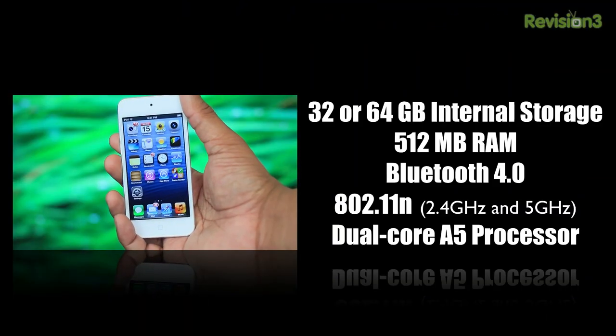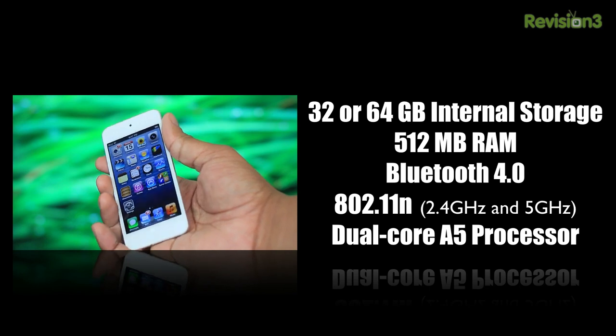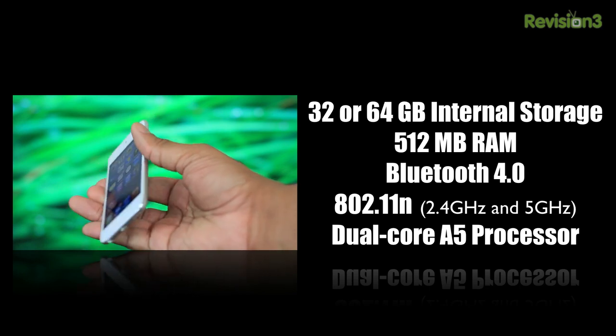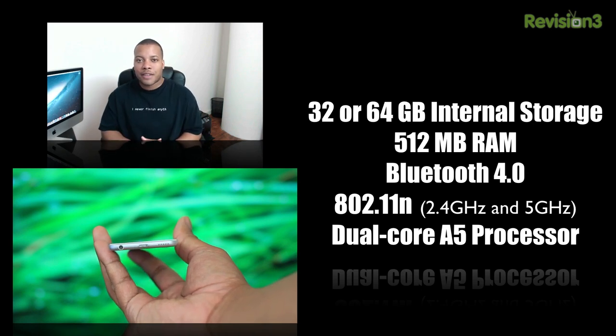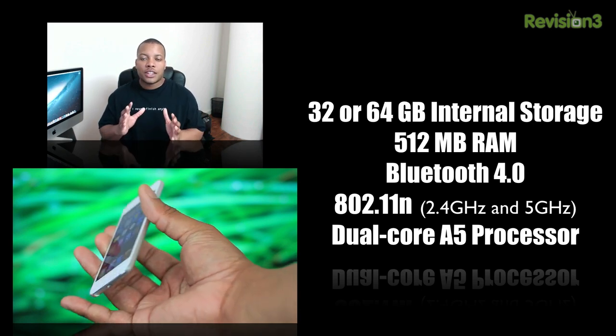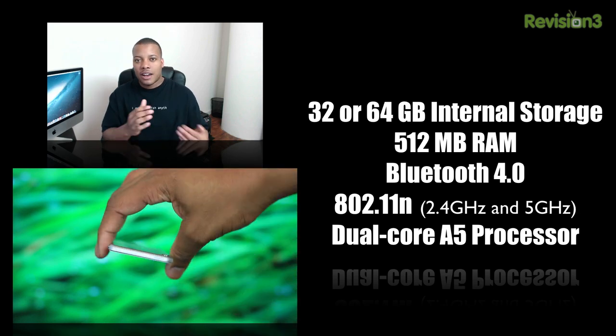Moving to the inside of this new iPod Touch, you'll find either 32 or 64 GB memory configurations depending on which version you go with, 512 MB of RAM, Bluetooth 4.0, and 802.11n Wi-Fi at 2.4 and 5 GHz frequencies. You'll also find the new dual-core A5 processor, which is promising to double the performance of the previous iPod Touch. As far as battery life, Apple promises up to 40 hours of audio playback and up to 8 hours of video playback — note that's 2 hours short of the 10 hours that the iPhone 5 can get for video playback.